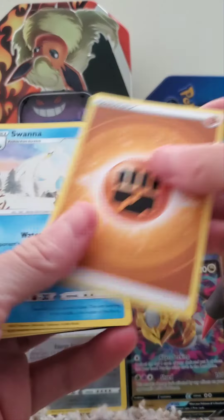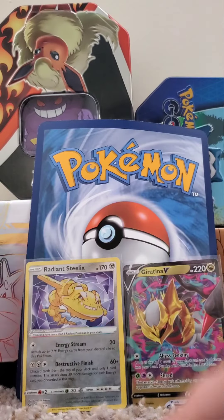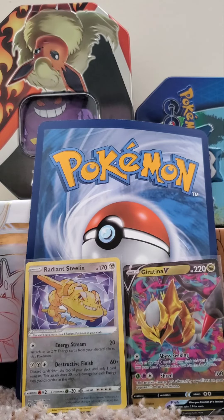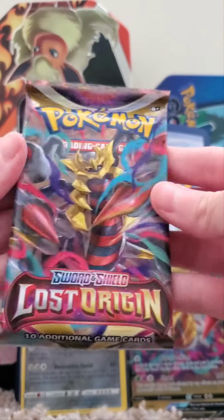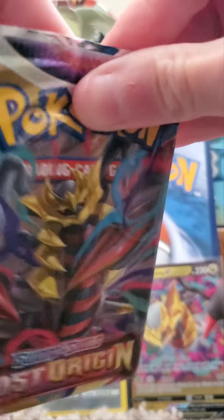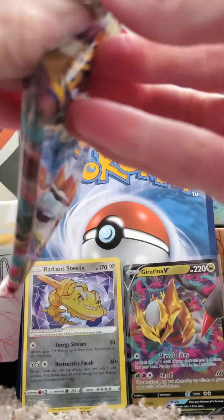Let's finish up with some other fun cards and put those to the side. Sword and Shield unboxing — we've already got two really phenomenal cards. Let's see what other exciting pulls we can get.